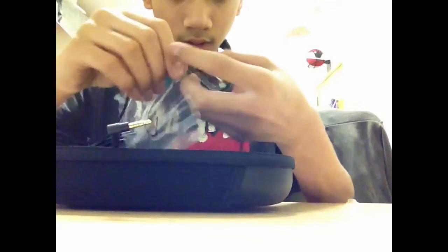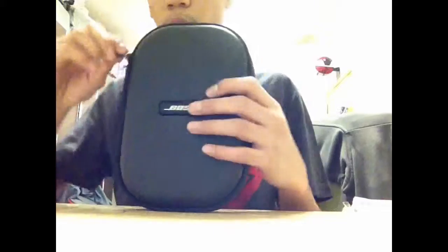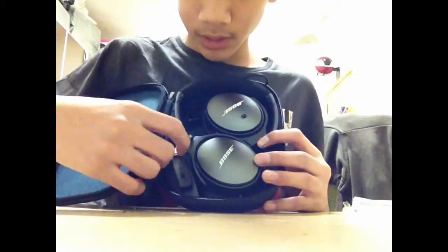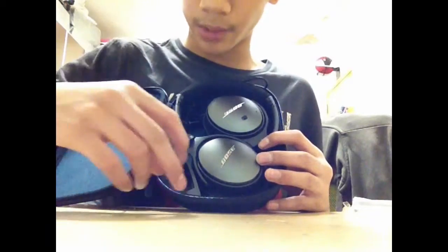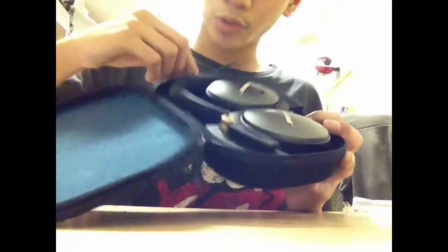Here's the inline control cable — there's plus to make it higher and minus to make it lower, and you can change tracks by pressing it two times. Let me pack it up and show you how it looks inside the bag. Here's the bag — headphones go in, there's a place to carry the battery and the airplane cable, then you're set to enjoy music.